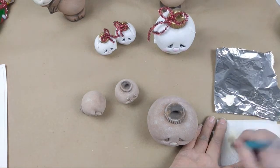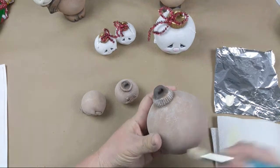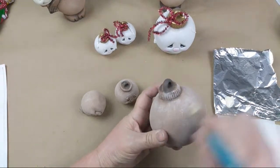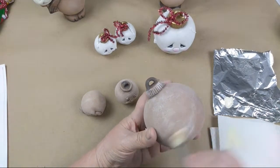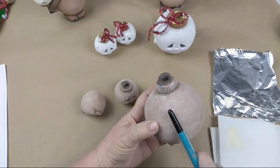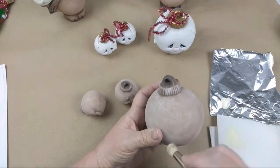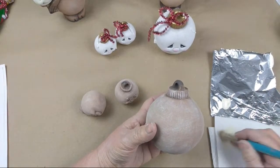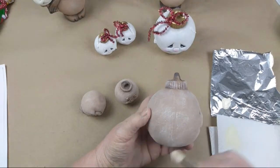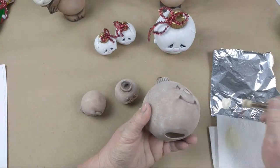I grab just a little bit of my ivory and brush it out on my paper towel so I can barely see any of it coming out. Then I come to my piece and brush back and forth, letting the color go on really light, a little bit at a time. You don't want to grab a ton of paint — just brush it out on your paper towel. I start in one area and work my way all the way around.